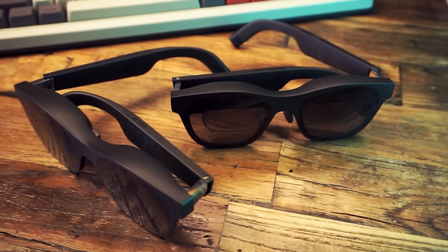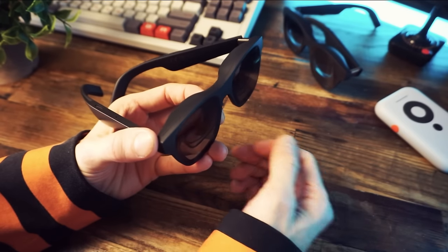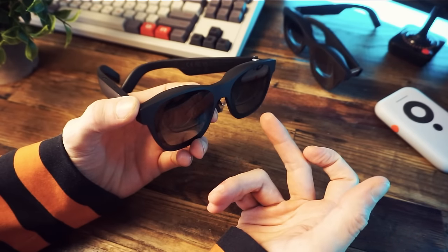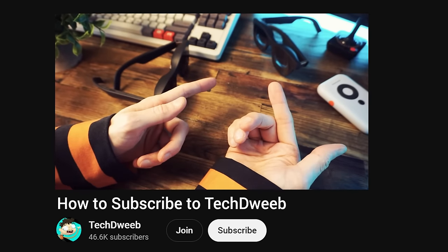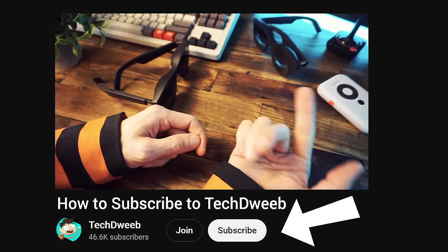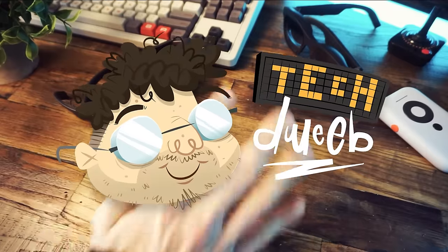And that brings us to the end. I'm super curious to hear what you think of these things — are you interested? Are they cool? Stupid? Let me know in the comments. And if you haven't subscribed yet, you can fix that mistake by clicking the button. I'm TechTweeb, thanks for watching. Bye.